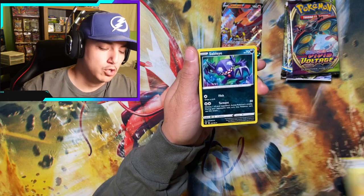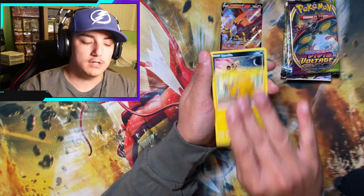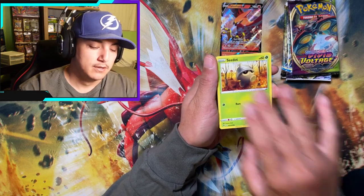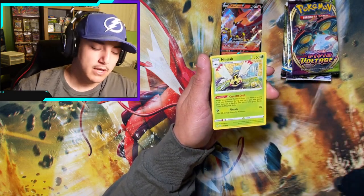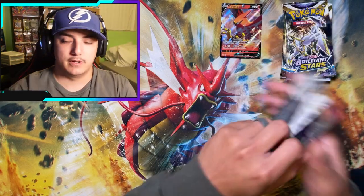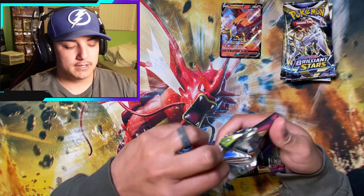Here we go: Kakuna, Moo Moo Cheese, Sableye, Sandile, Seedot, Pikachu, Beedrill Reverse, and a Ninjask Non-Holo. Vivid Voltage is just not treating us nicely.